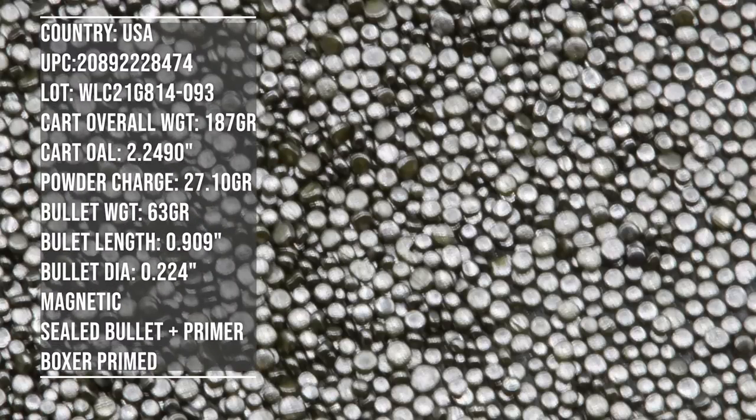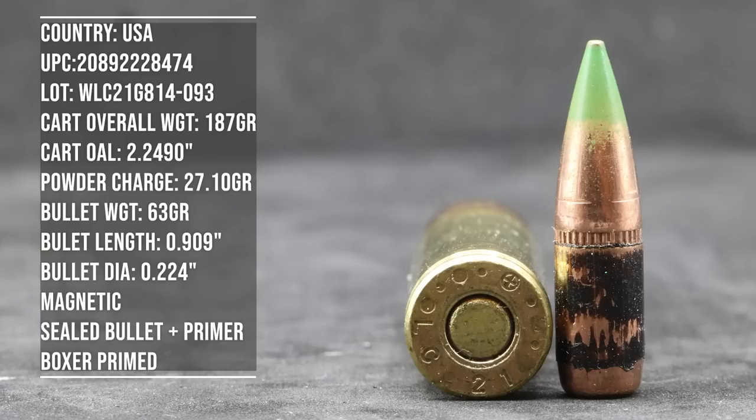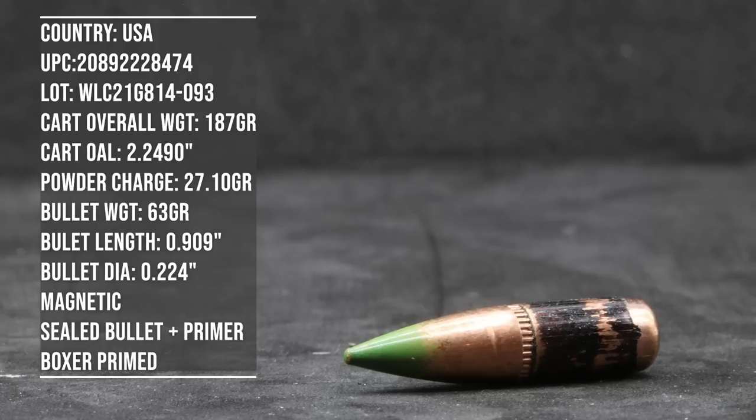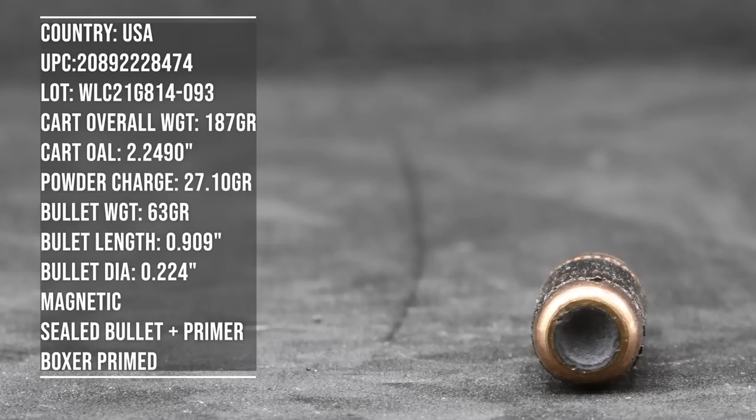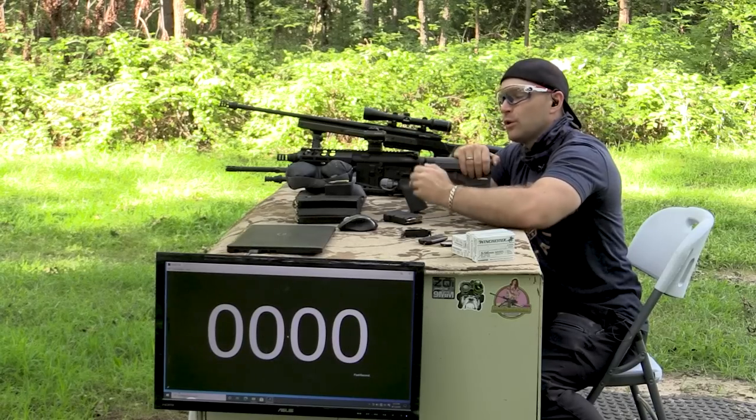For all of our 5.56 testing we have a wide variety of barrel lengths from seven and a half inch all the way up to and including 22 inches. We have a Pro Chrono Digital DLX. It's about 70 to 75 degrees and sunny outside today. After we've collected all of our velocity figures and done a basic function check in our guns, we do a practical accuracy test at 100 yards to give you a potential of what you could expect for accuracy, and then we have some closing thoughts.